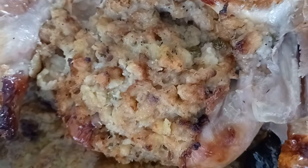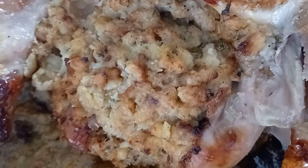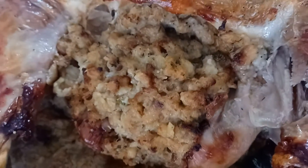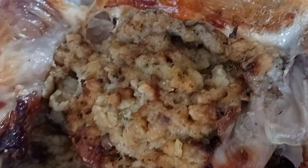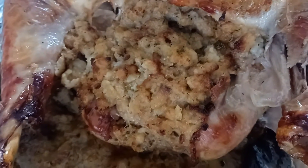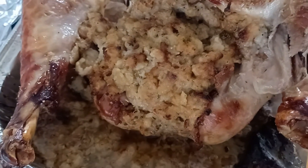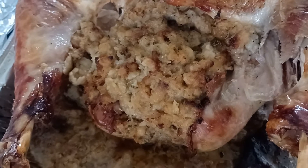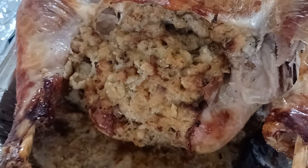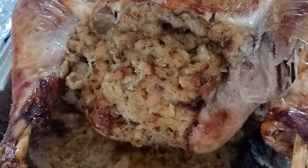Then I add a little bit of celery and a full apple, cut up into little pieces, and add it into the stuffing. But first I boil the water with a beef base crumbled in, making sure it gets dissolved.